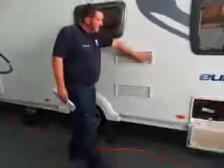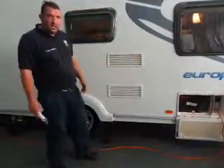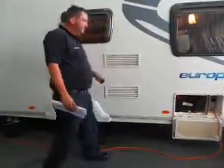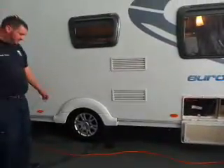Fridge vents are the next one down. I've got it running on gas at the minute, so a lot of heat will come out of this side if you've got it on gas. Obviously the heat does come out of it - same as the fridge at home. You don't notice because you don't go around the back of your fridge at home. So that's all those vents are there for.